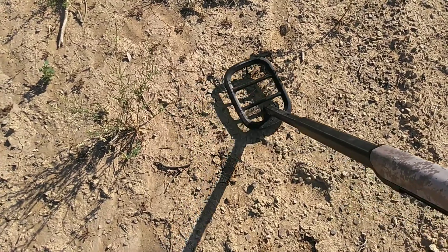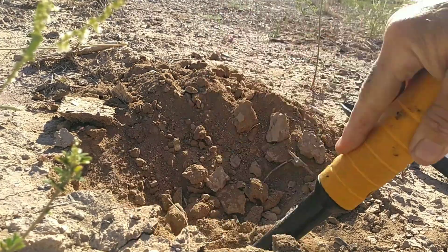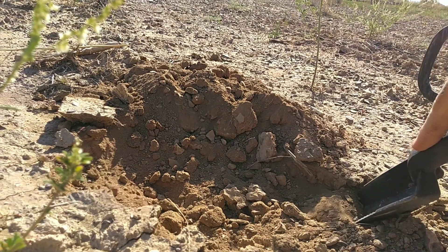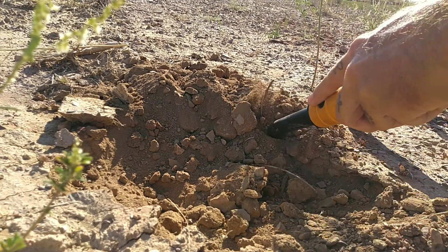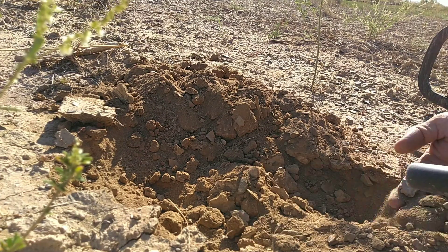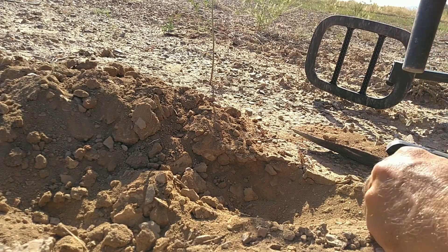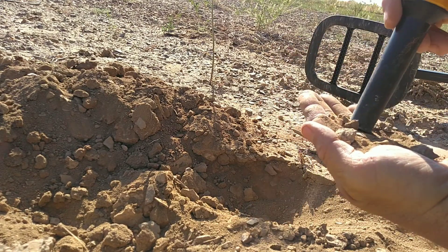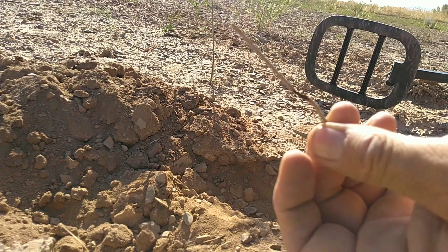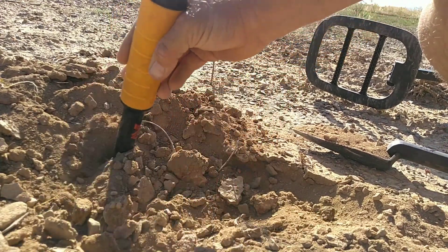Wow, crazy piece of metal. Let's check it out anyway. It's just a piece of wire - it's all good, yee yee. Nothing else in the hole, let's move on.